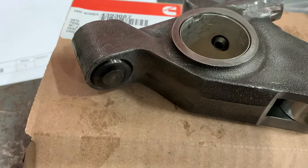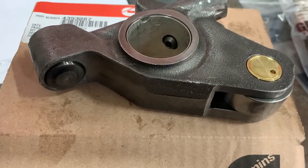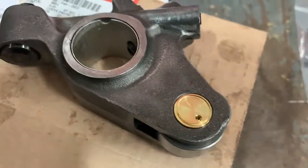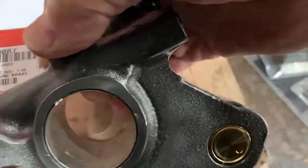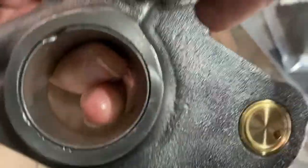That black pin in the hole is the detent. Its job is to hold that lever in a neutral position when the Jakes are off. If that fails, or if the shaft egg-shapes, the roller can tap the cam or the front will tap the valve because the lever won't sit in a locked position.